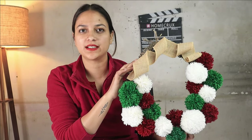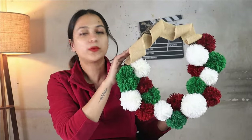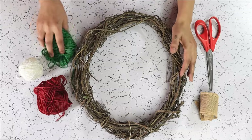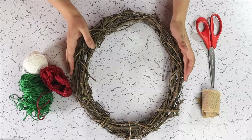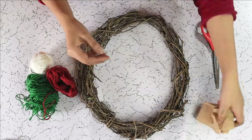Hello guys, welcome back to Home Crux. My name is Priya and today we are going to make this cute pom pom wreath for our Christmas decorations. For our pom pom Christmas wreath we are using three different colors of yarn: white, red, and green, a grapevine wreath base, some burlap ribbon for making a festive bow at the top, and of course scissors.